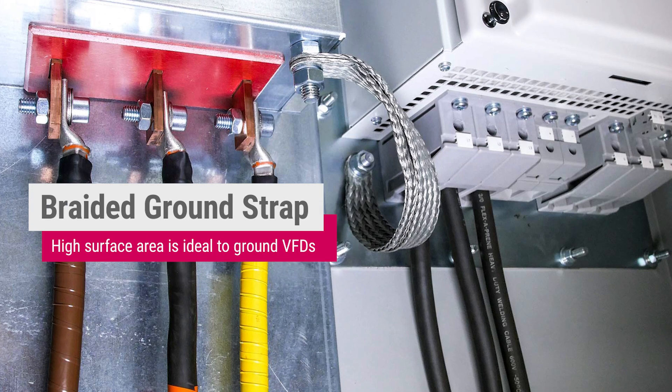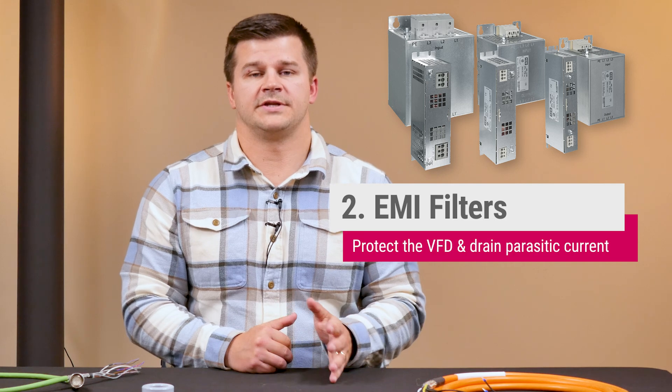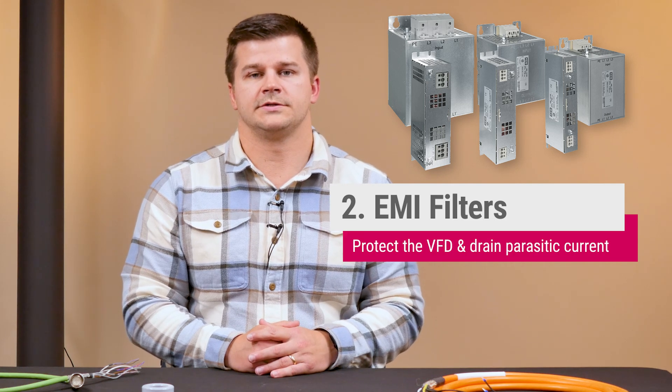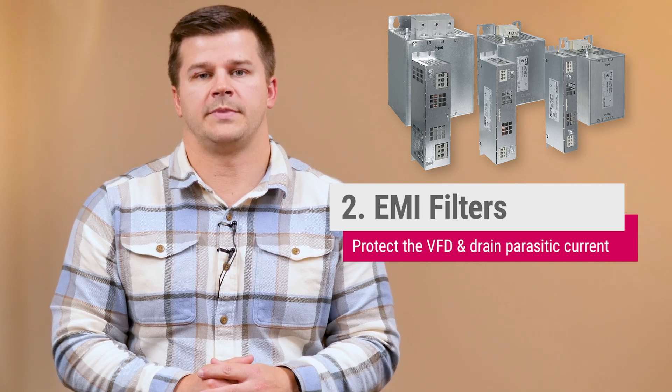A braided ground strap is a great idea because it provides increased surface area. An EMI filter does two things: it protects the VFD from high frequency noise and it drains parasitic currents to the ground instead of allowing them to conduct back to the power supply.